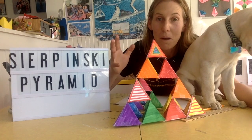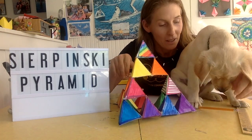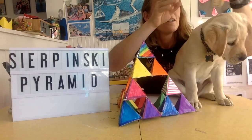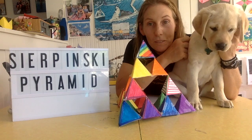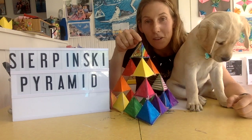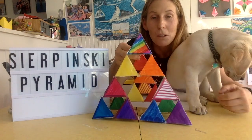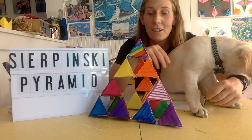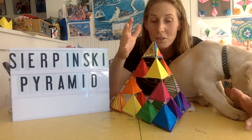Hello Makers! Welcome back to Making with Ms. Dobros. Today we're going to build a Sierpinski's Pyramid. This is my friend Sunny. Sunny is getting bigger — she's about 10 to 12 weeks old. She was with us when we first started the Tetrahedron Project. And this is what you can do if you build 16 tetrahedrons: you can make a Sierpinski's Pyramid. That's what we're going to do today.